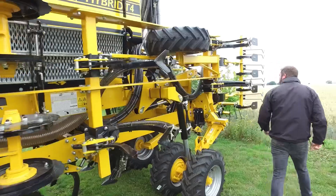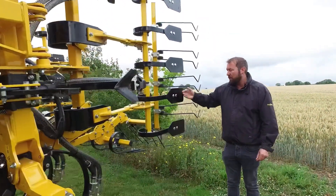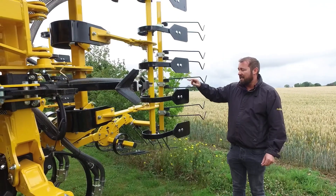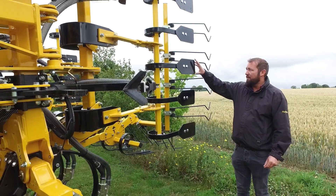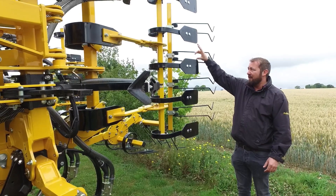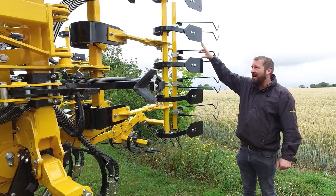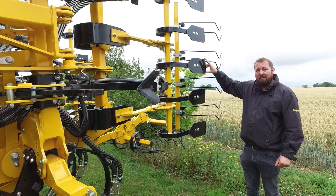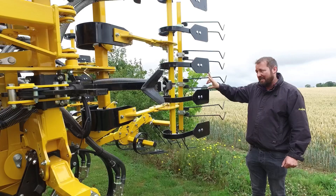On the rear of the machine, we have paddle boards which push the soil back over between the rows and cover the seeded row. So effectively, you would have a seeded row here, a space in between where it's not seeded, and another seeded row here. With our standard A-blades, that gives you a band 18cm wide, a gap of around 14cm wide, and another seeded row of 18cm.